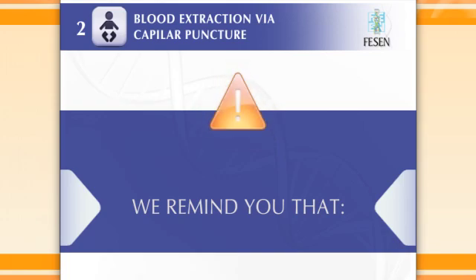We remind you that you should try to avoid heating the puncture zone by strongly compressing the tissue around it to obtain a blood drop adequately big. The result is that the capillary blood drop is mixed with an inappropriate quantity of extracellular liquid that would modify the results of enzyme dosing.